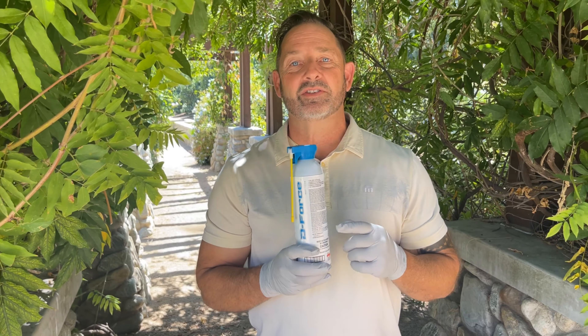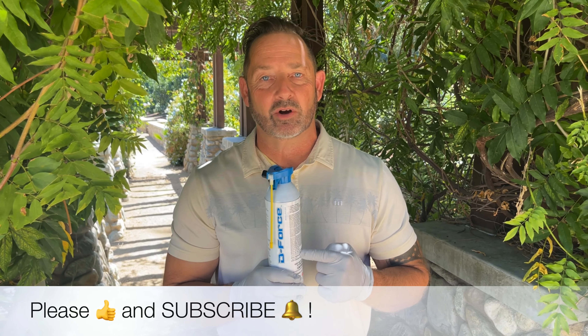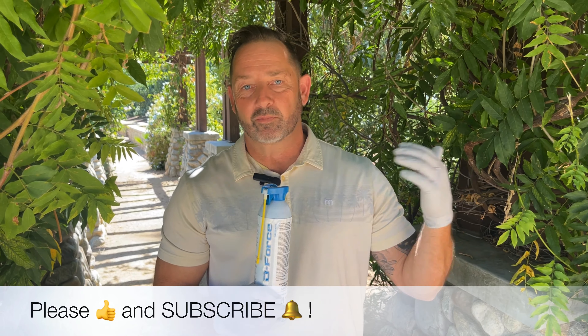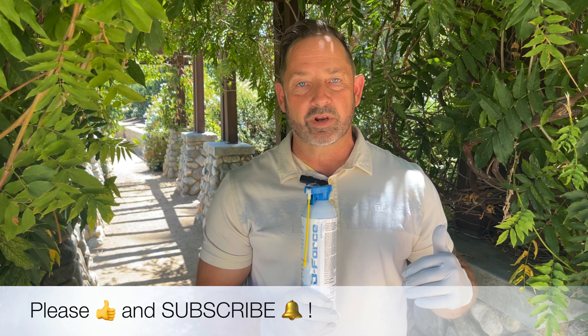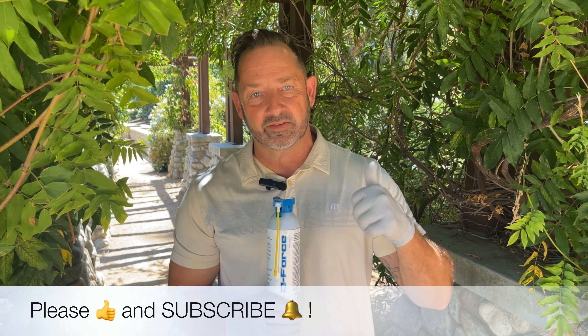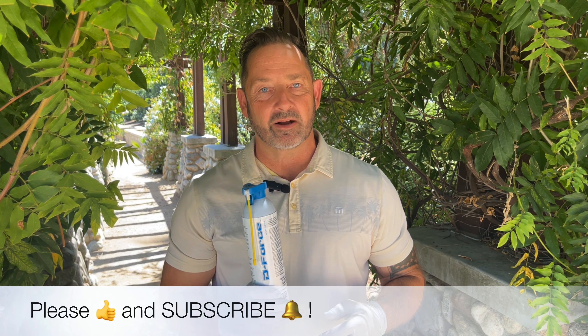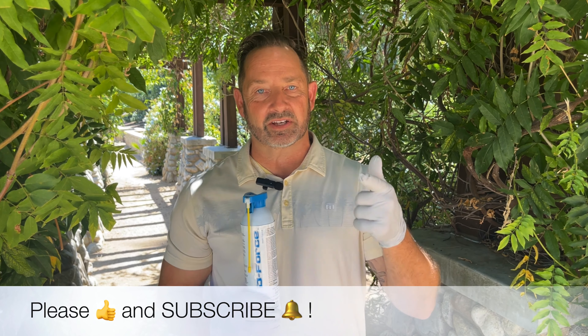If you guys have any questions about D-Force, give us a holler at HowToPest.com. We put these videos out for you — we try at least one a week, so just subscribe to our channel. We'd really appreciate it. Give us a thumbs up if you like it, hit that like button. I'm Craig with HowToPest.com — any questions, reach out to us. Take care.